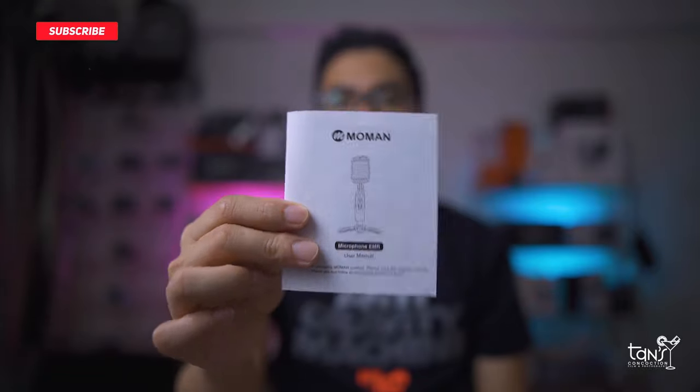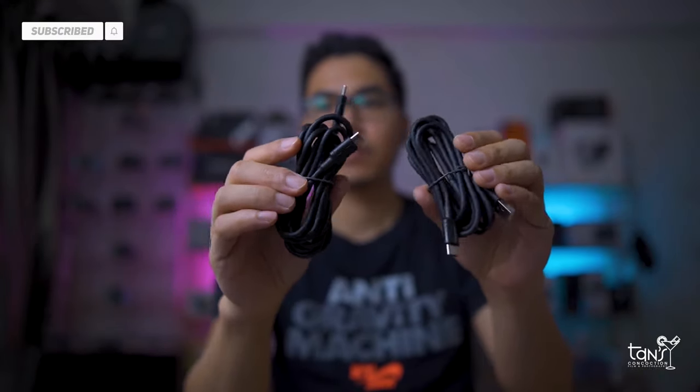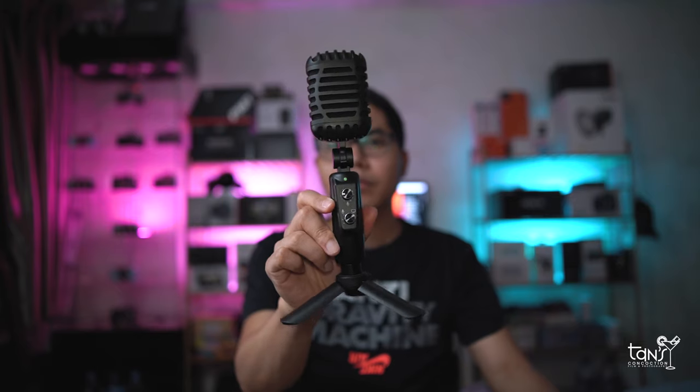It comes with a user manual, a desktop microphone holder, a Type-C to USB cable, and a Type-C to Type-C cable. Now let's go to the main part — the microphone itself.